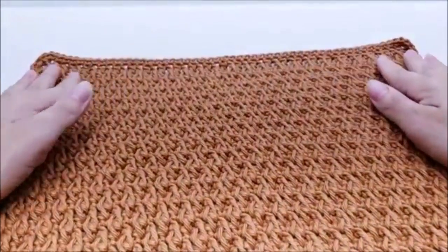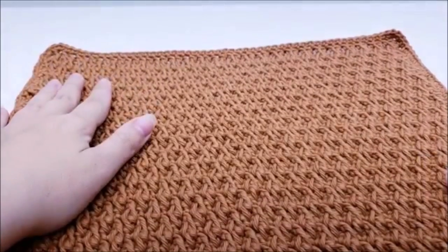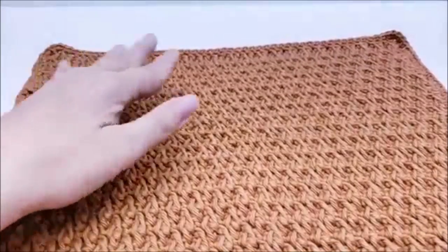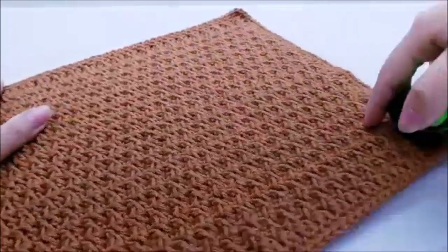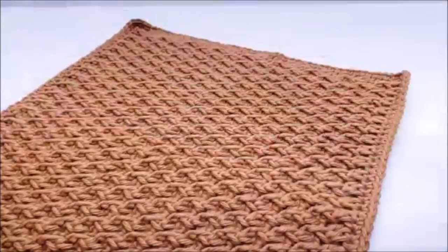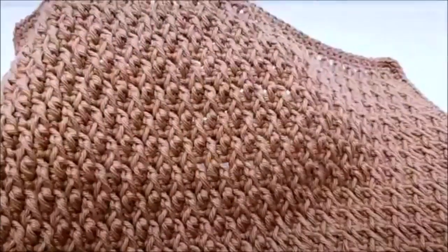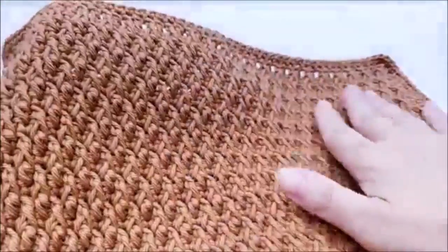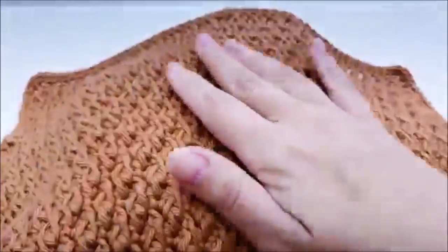Hi everybody, this is Crystal. Today I'm going to show you how to make this wash rag — you can use it for dishes, wiping off tables, or even in the shower. The measurements are approximately 13.5 by 11 inches, though you can make it taller or shorter. This is probably an intermediate stitch — it's mainly double crochet, single crochet, and front post double crochets. It's called the raised ripple stitch or the alpine stitch.